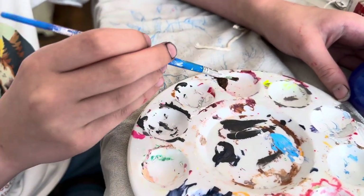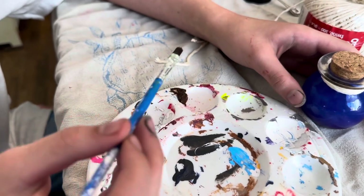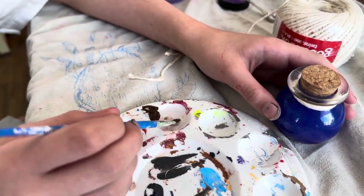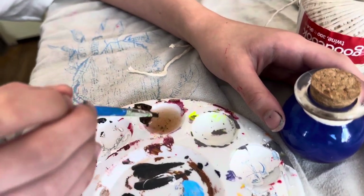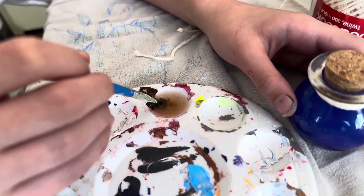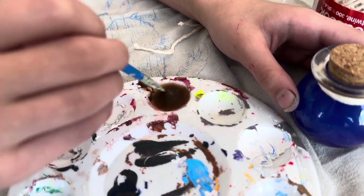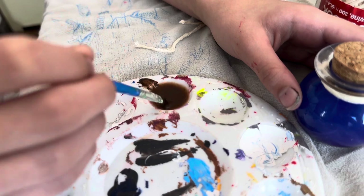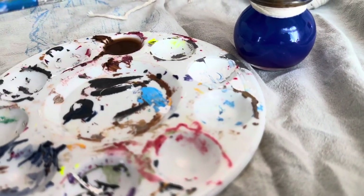Now we're going to add an aged look to the twine that we wrapped around the neck of the bottle. We've got some brown paint and some water, and I'm having my daughter thin out the paint so it just looks like a dirty, muddy water. Then what she's going to do is paint that around on the string, and it should give it a nice aged look as it dries.